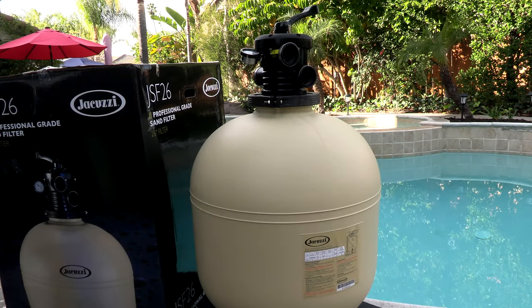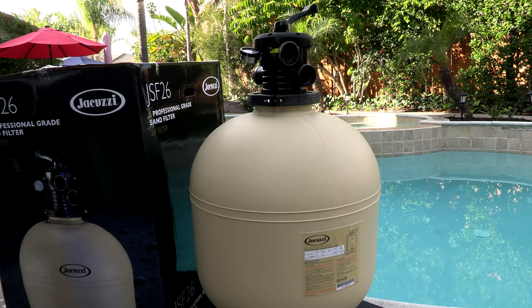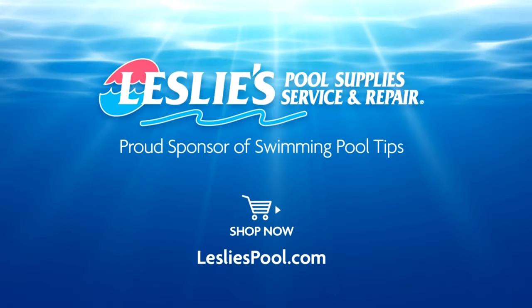So if you have a small sand filter at your pool or if you're looking to upgrade, this 300-pound sand filter would be a great choice. Leslie's Pool Supplies has been do-it-yourselfers and pool trade professionals' trusted partner since 1963, providing quality products and services to make pool care easy, with solutions and expertise to do it right.